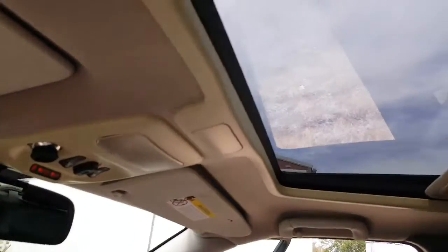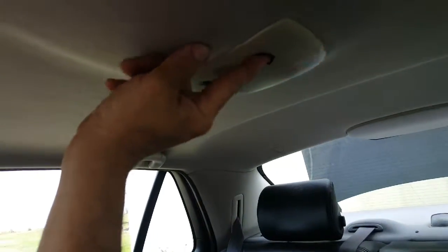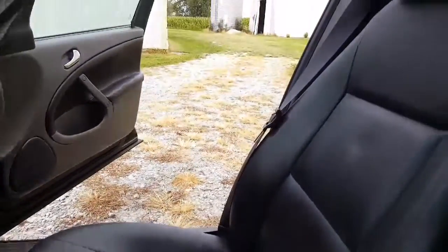Shade. The rear lights work. And all the interior is in really good shape.